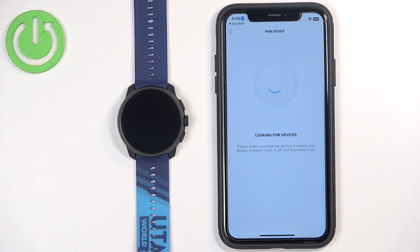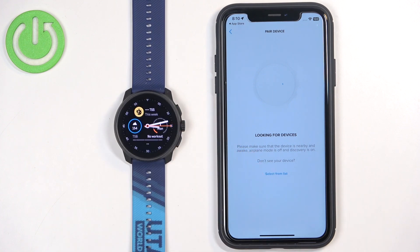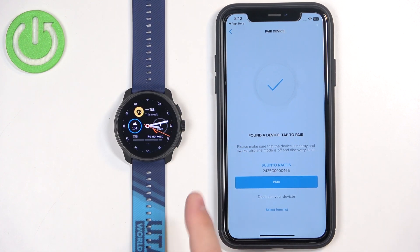Now the app should start searching for nearby devices and should detect your watch automatically. If it doesn't detect your watch, try waking up the screen on it. After that it got detected, and now we can tap on Pair.